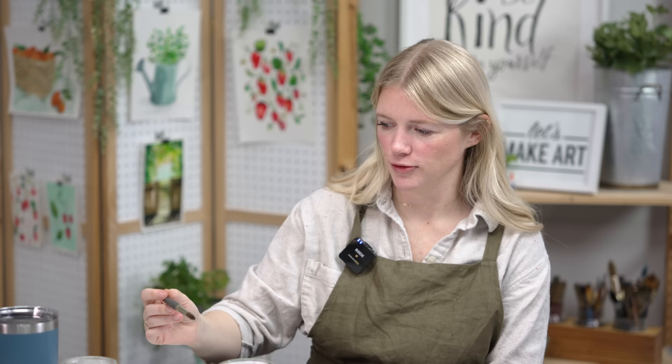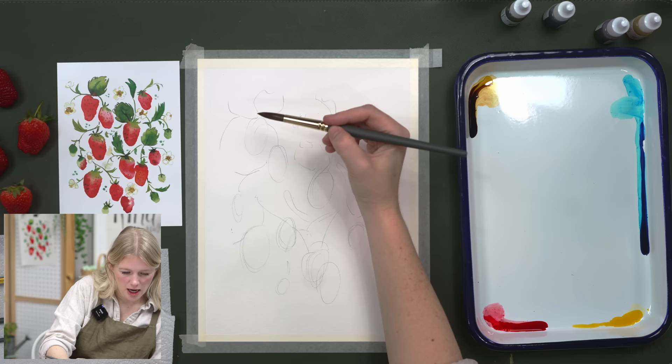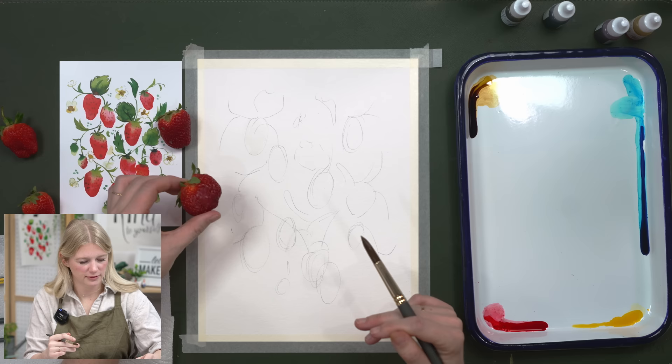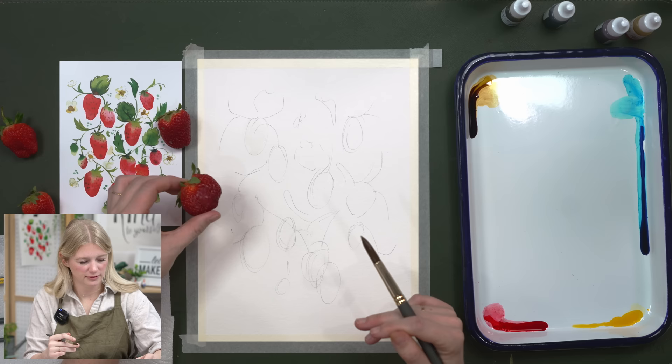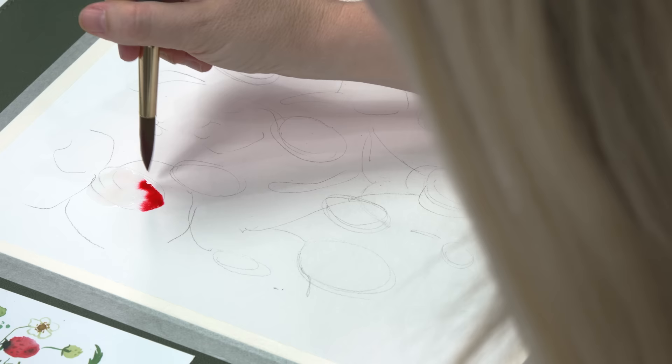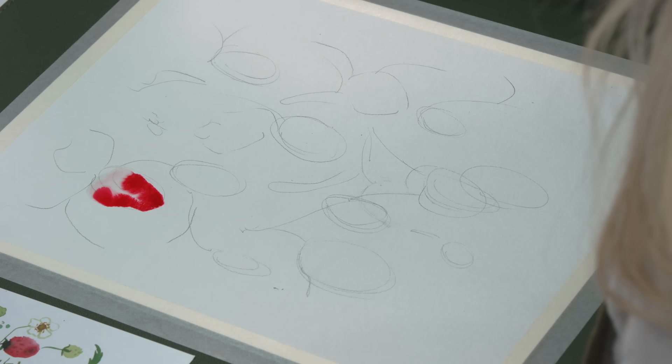Now we're doing the fun part: wet on wet with strawberries. I'm starting with my round 12, getting it wet and making strawberry shapes following my ovals. I brought actual strawberries here so you can see the sheer variation in wonkiness. Once you shape it using water, grab just red paint and drop it in the bottom and let it move — that's my favorite part, because you never really know what you're going to get.